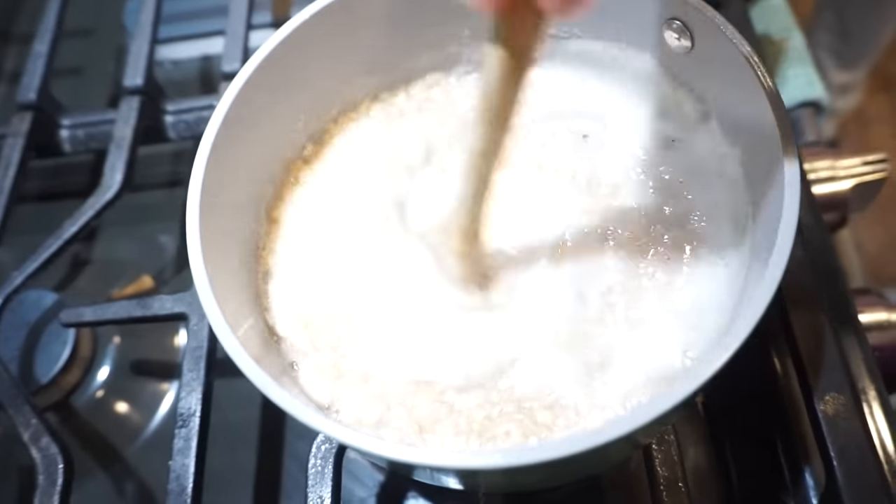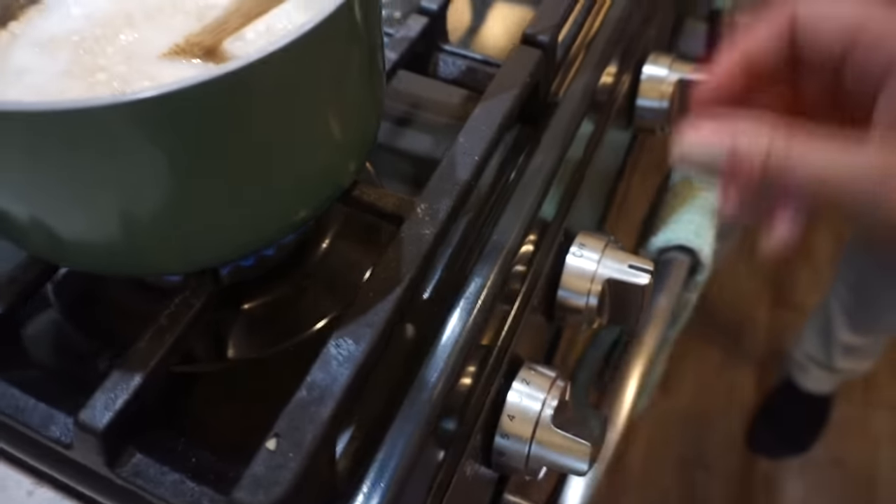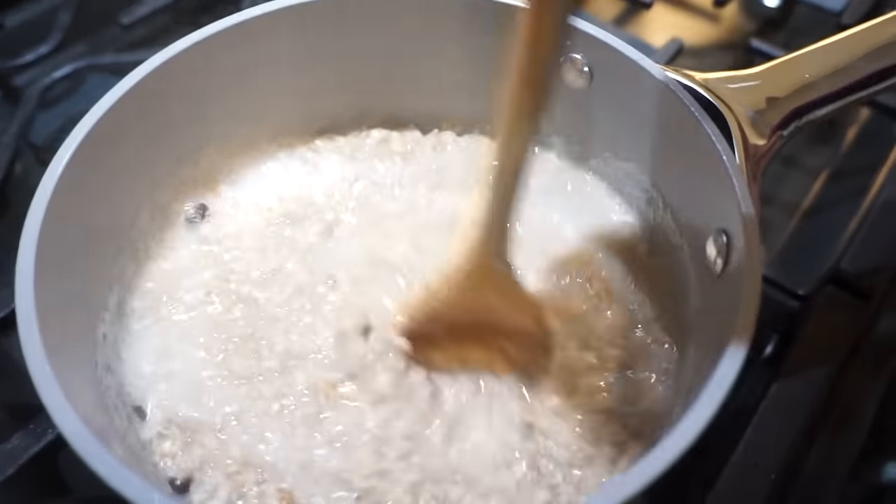My dad loves oatmeal and he made it for us growing up my whole life - we had it all the time. So I feel like over the years I've just perfected my little oatmeal making. Once it gets to the right consistency, I'll turn it down to low and just let it cook for a few more minutes, and then it's going to be perfect because nobody likes watery oatmeal. That's my biggest pet peeve.